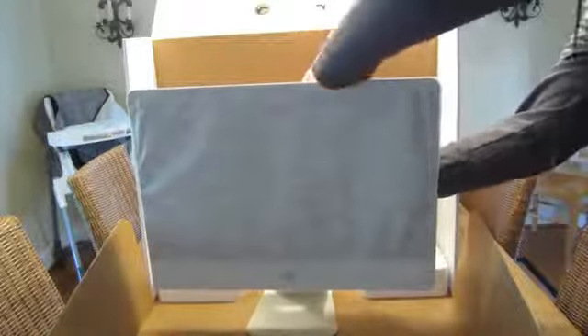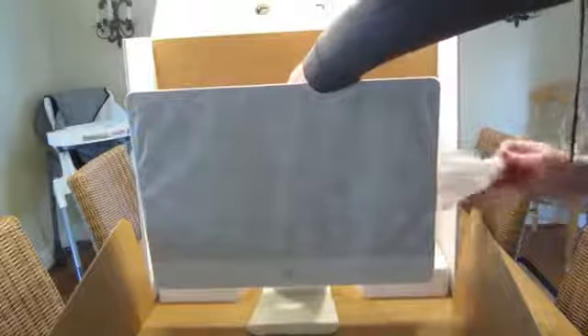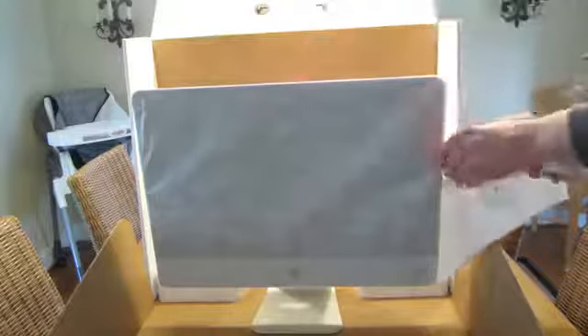There is the actual computer and monitor. Go ahead and take off the covering from the screen.